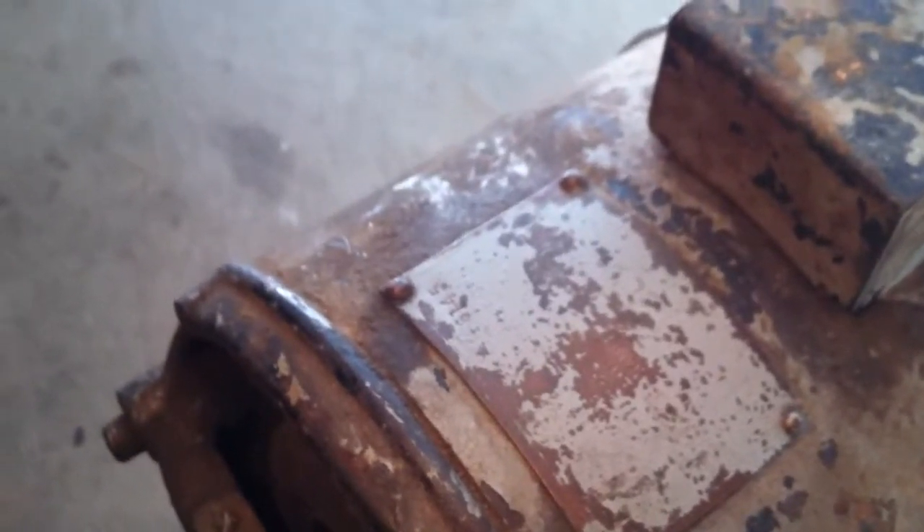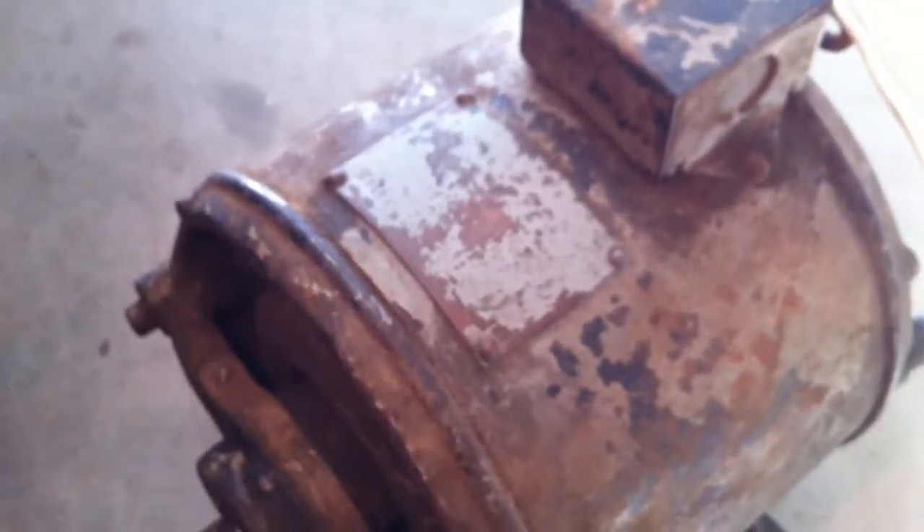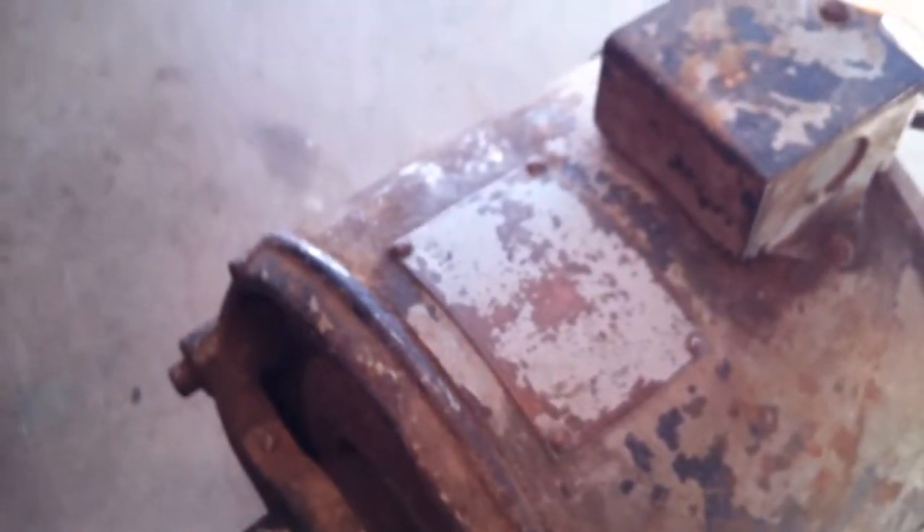It's a one-third horsepower, four pole. I think it's 50 cycle — I think I was able to read that on there. 14-something RPM, 104 or 208 volts. I haven't been able to read the amps yet. And it's got the 1899 and 1903 patent dates.